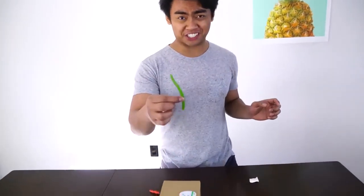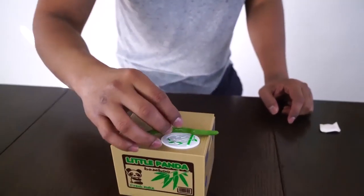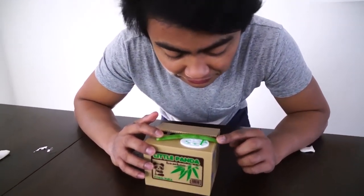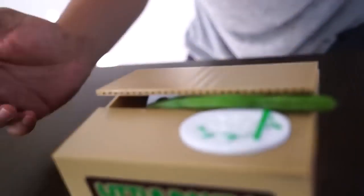Alright, let me find some more things. Mr. Panda, I know you like bamboo, but this is the closest thing I can get from bamboo. Here we go — this is a green bean. You like green beans, Mr. Panda? Please take it. I'm gonna help you take it. Take it. Just take it. Oh my gosh, you are a stubborn little panda.